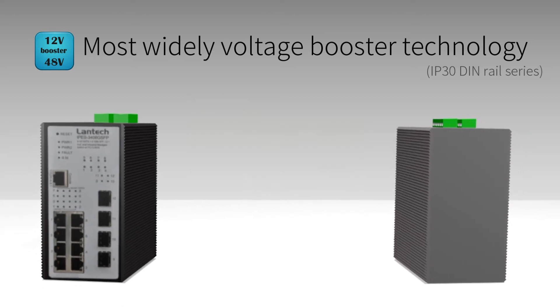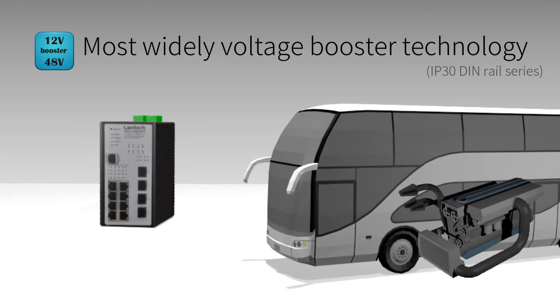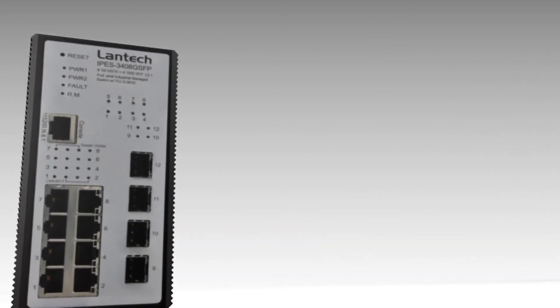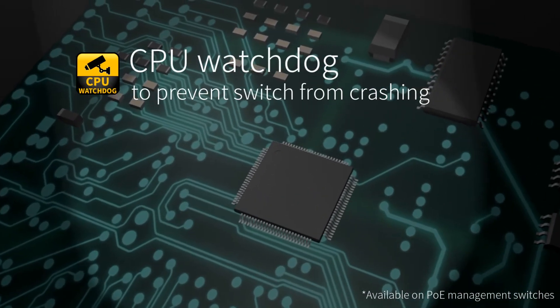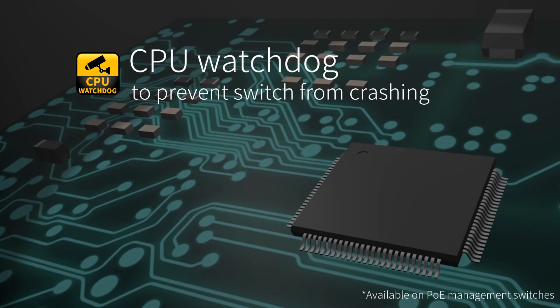Lantac industrial PoE switches are good for vehicle cranky start or field battery applications. Our competitors only protect against power input, whereas Lantac industrial PoE has built-in TVS protection on each copper port. The built-in CPU watchdog is also able to prevent switch crashing caused by multicast flooding.